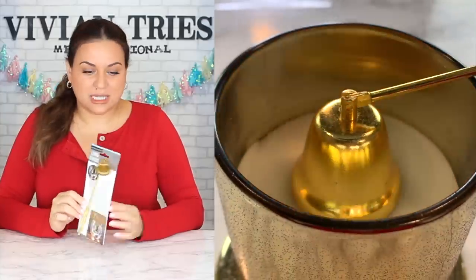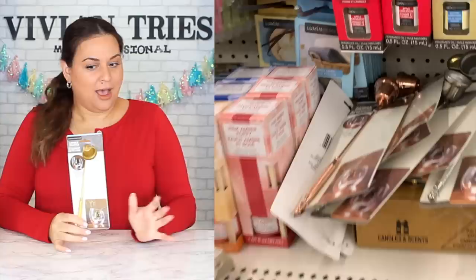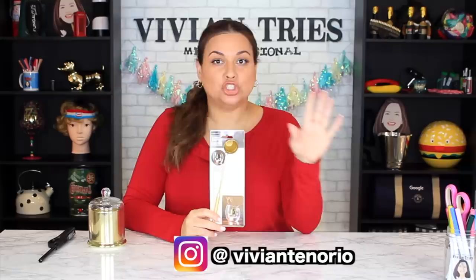On this channel, I try seven Dollar Tree products that you would never expect to find in one of their stores. Number one: candle snuffer. Have you seen these at your Dollar Tree? I was shocked — how fancy is this? It came in three colors: rose gold, silver, and this one. A dollar twenty-five, and these are not part of that special expensive aisle.